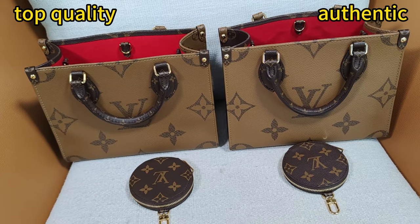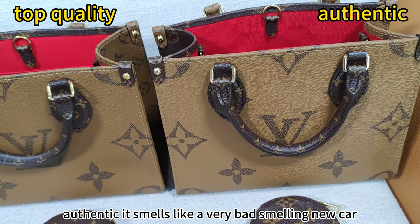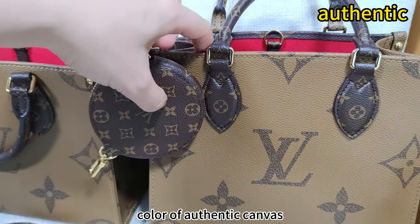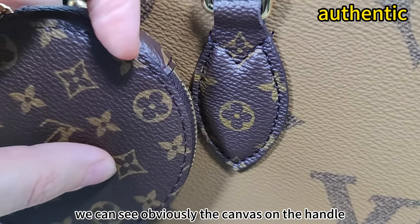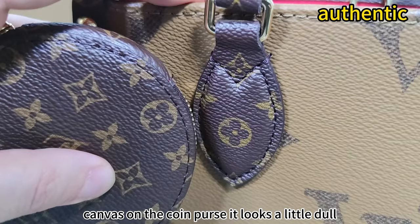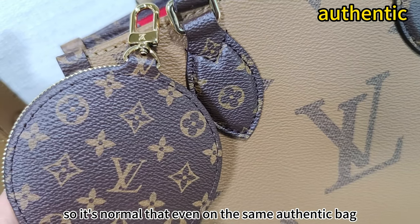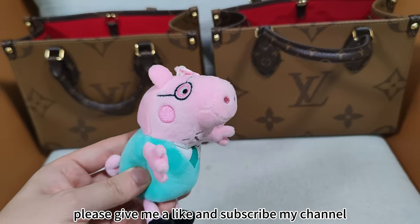At the end of this video I'd like to talk about two points. The first point is about a very bad smell of this authentic — it smells like a bad-smelling new car, and many times I have to tell these two bags apart by the bad smell of the authentic. The second point is about the color of the authentic canvas. These two parts use the same kind of canvas, but when we check very closely we can see the canvas on the handle has more green, while the canvas on the coin purse looks a little dull. That's because the color of authentic canvas varies, so it's normal that even on the same authentic bag the canvas may be slightly different. Thank you for watching — this is Steven. If you like my video, please like and subscribe to my channel. See you next time.